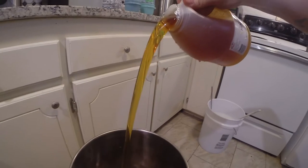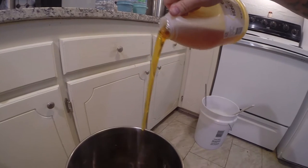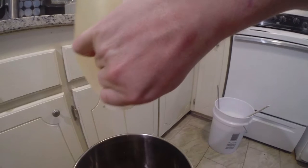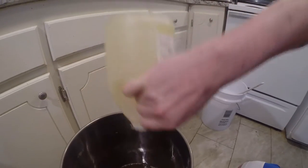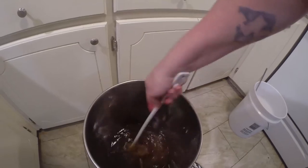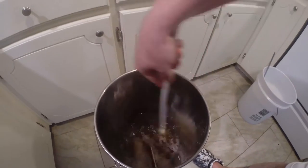So dumping in that nice clover honey. This is the second five pounds, so I've got 10 pounds of honey in there, with about a little over a gallon of water. It's always important to make sure you get them mixed up — the honey will settle to the bottom, so you've got to keep a stir on it to get it nice and infused so I can take a good original gravity reading when done.